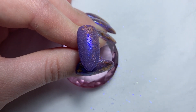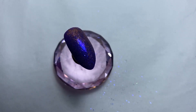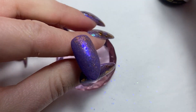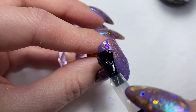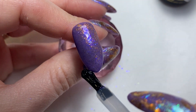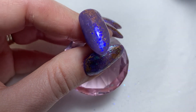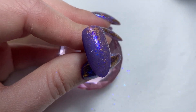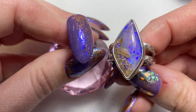Then I'm going to use my Give Me Strength and pop a layer of this over the top of the glitter. You can really see that blue light coming through — it looks exactly like the opal blue light effect.